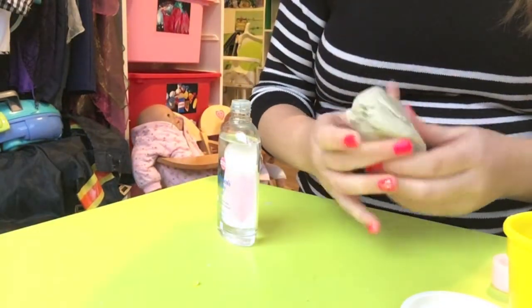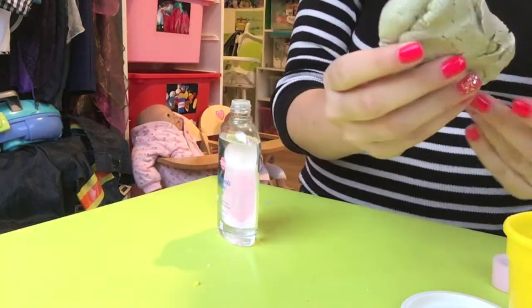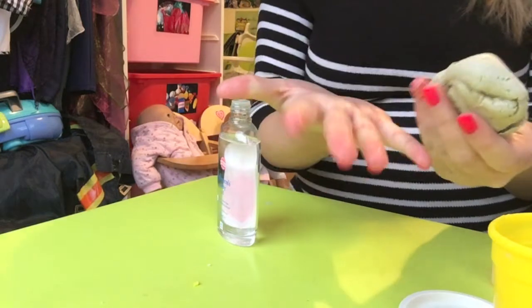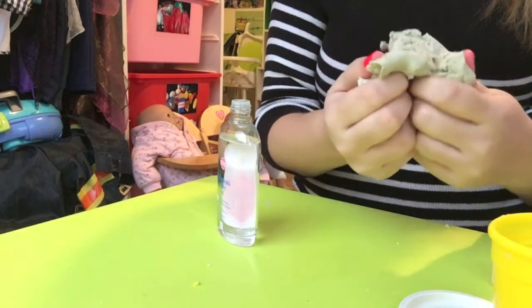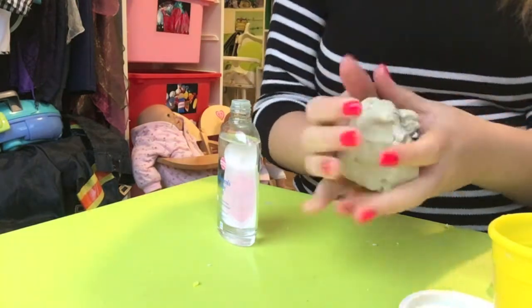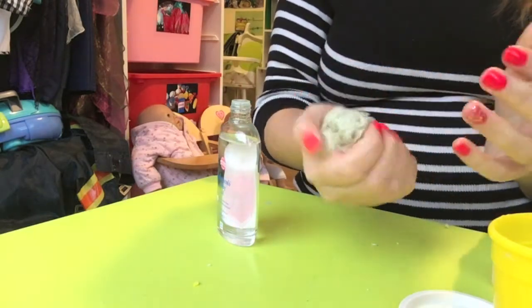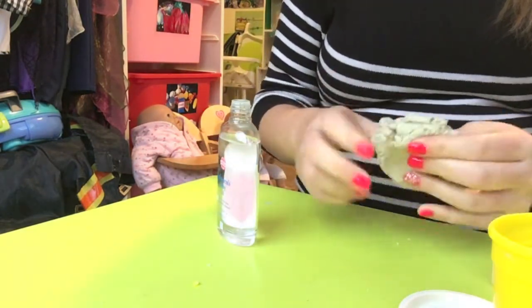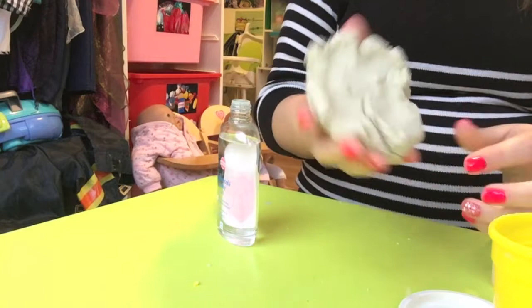I've been doing this for about 10 minutes now, praying it would change in consistency, but it's still exactly the same. My hands are more oily than the play-doh is — it doesn't seem to be combining at all, and it just feels like it did when it first dried out, just a little less tough. The children still aren't going to be able to play with this because their little fingers won't be able to squeeze it. I think this might be a fail.